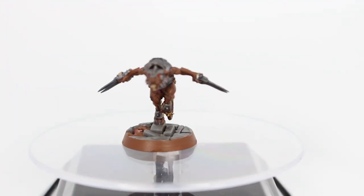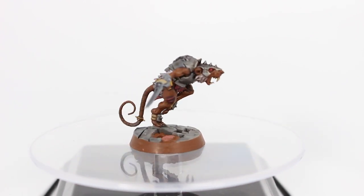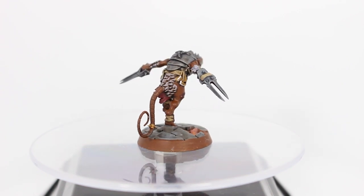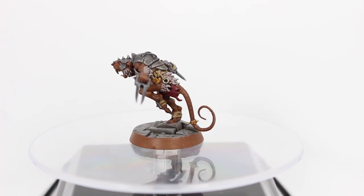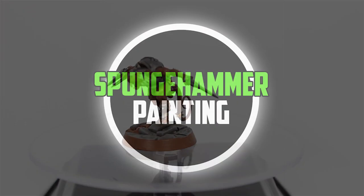Finally we have the Lurking Skaven, who looks ready to jump into any battle. You're not going to see many Skaven models with this kind of pose, which is why I love this guy. There are definitely plenty of opportunities to convert him up into something awesome.